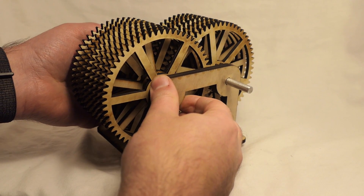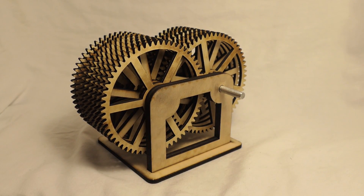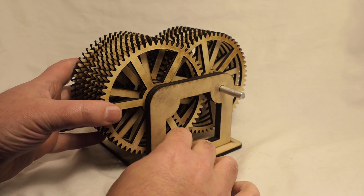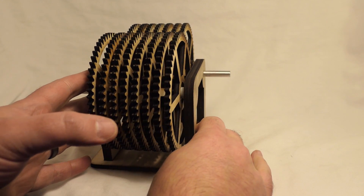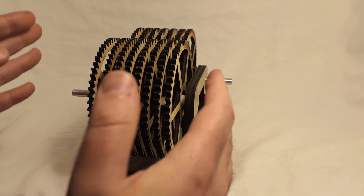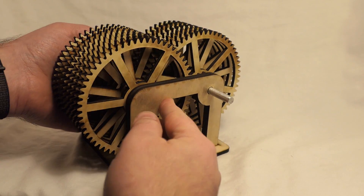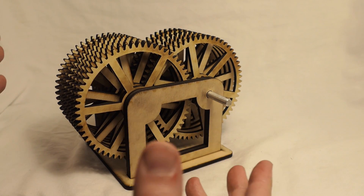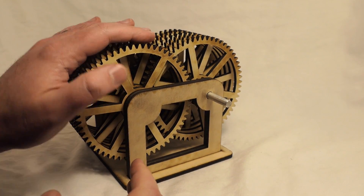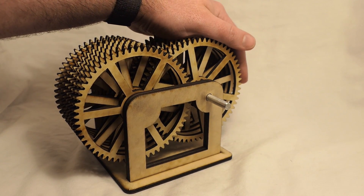And so here we have it. I didn't bother to show the assembly on camera because honestly it would take way too long to get all the little parts into place and I figured it would bore everyone. If my calculations are right, with an input speed of about 100 RPM, you would end up with the final gear turning once every year and a half or something like that. Someone can check my math and let me know in the comments if that's correct.